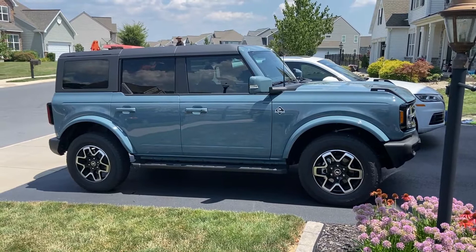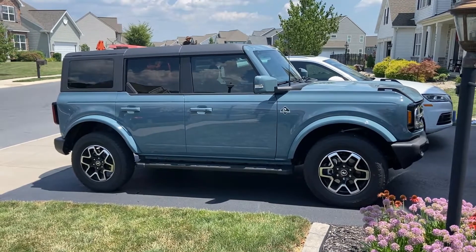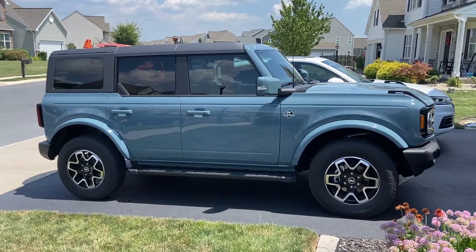Stay tuned for lots of cool Bronco videos. I'm going to do lots of other car reviews as well. Hope you have a good day and I'll see you on the next one. See ya.